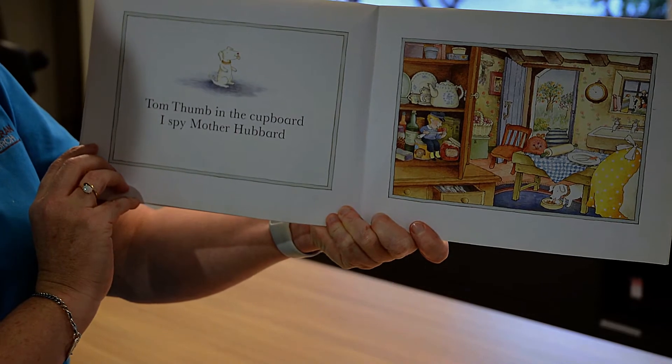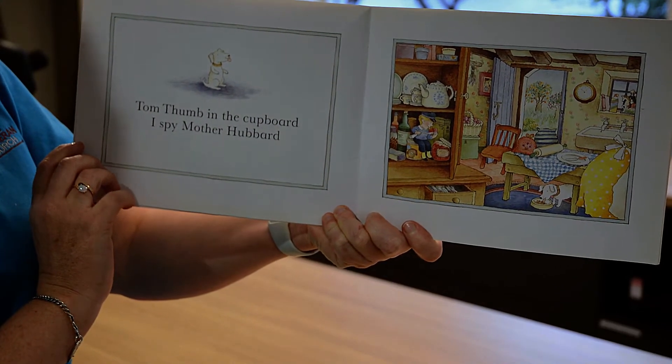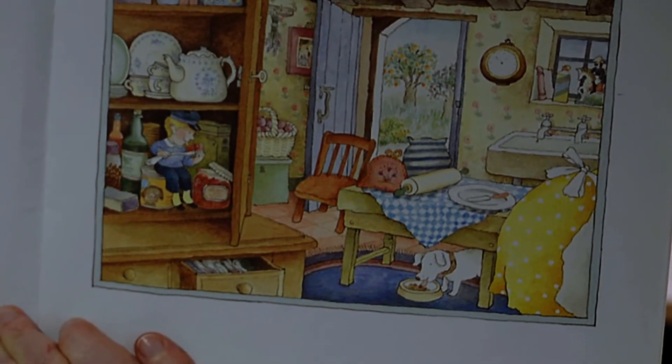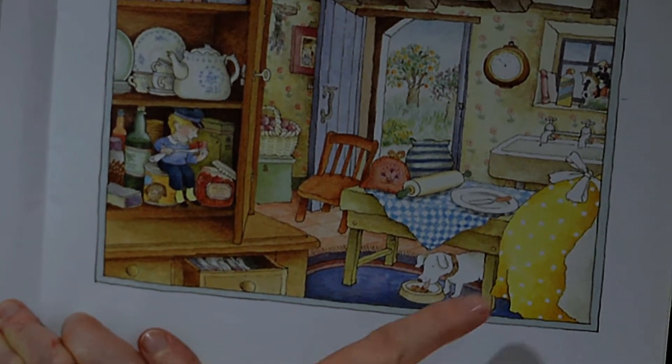Tom Thumb in the cupboard. I spy Mother Hubbard. Can you see her? Here she is.